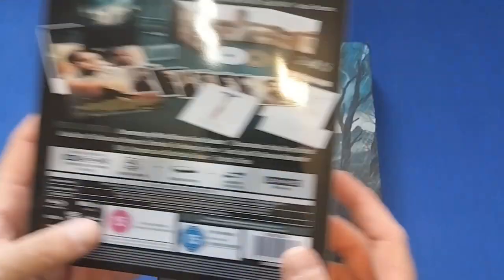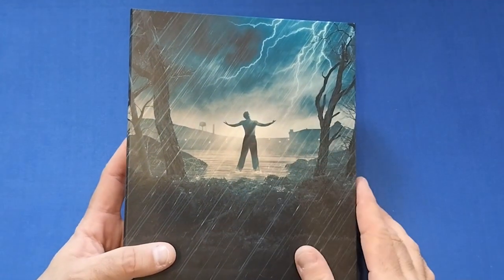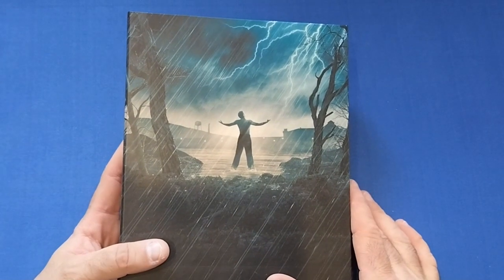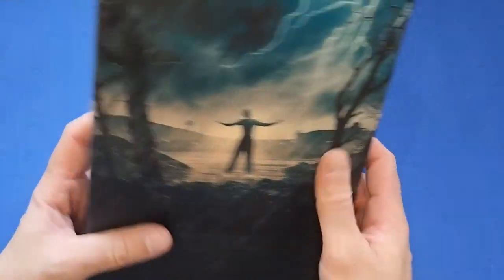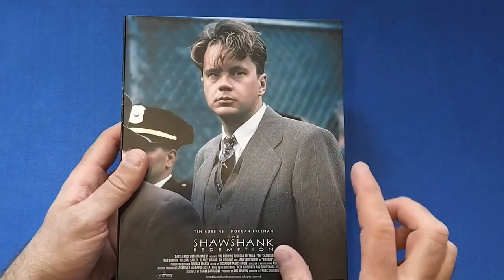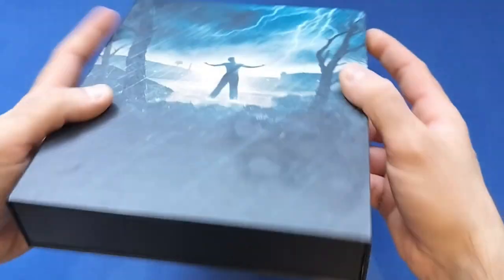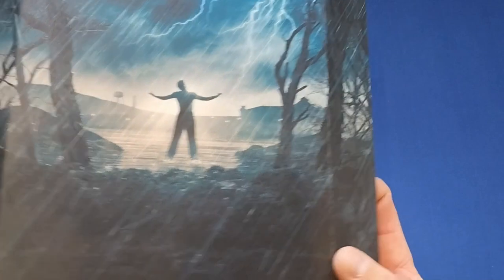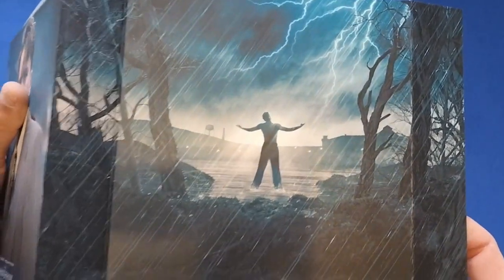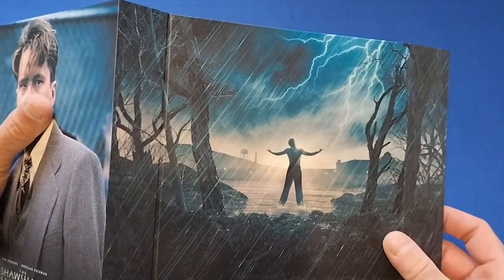Let's get the case out. We have Andy Dufresne after he escapes right at the end — absolutely stunning artwork, absolutely beautiful. They look beautiful up on the shelf as well. It is pretty much a wraparound on the sides, not so much on the back. There we have Andy Dufresne when he first goes to Shawshank. Nothing down below, just black down there, but we do get a nice little magnetic seal on the side. Opening it up — beautiful artwork, love the trees, thunder and lightning in the background.